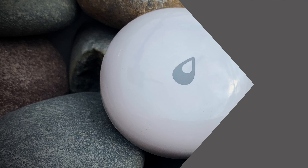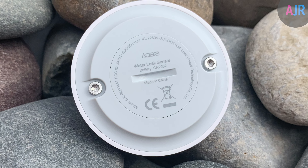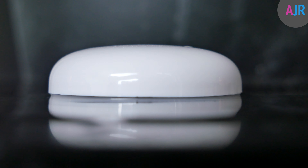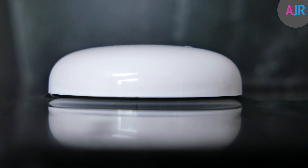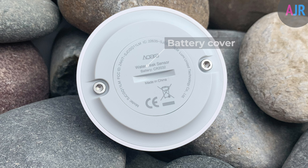Looking at the design, the device is made of a shiny plastic material with a water symbol on the top. This is also where you find the pair and reset button. Turning over the device and looking at the base, in the middle you've got a slightly raised bottom which comes in handy when it comes to detecting water. Either side you've got X screws which are the water contact sensors, and in the middle you've got the battery compartment.